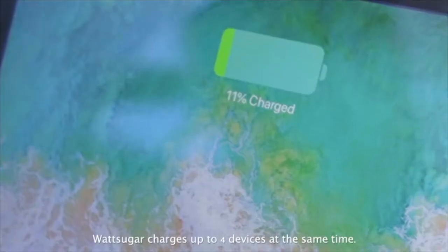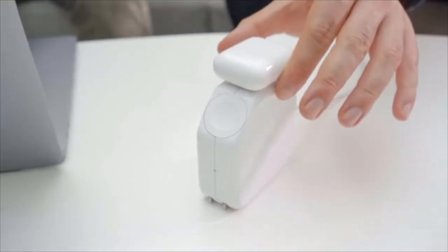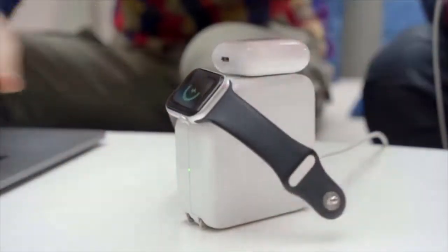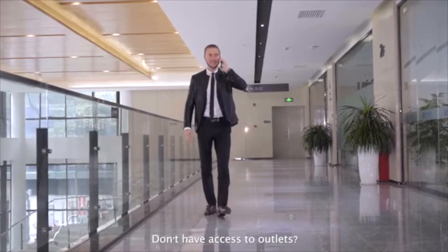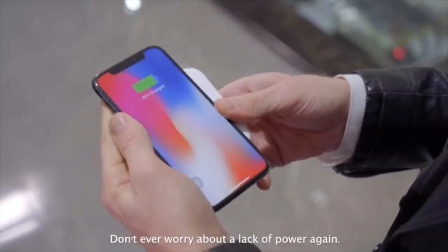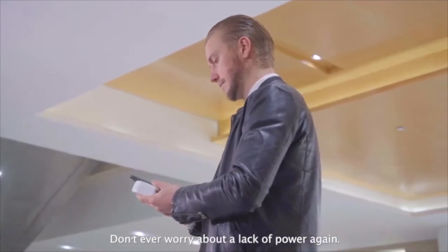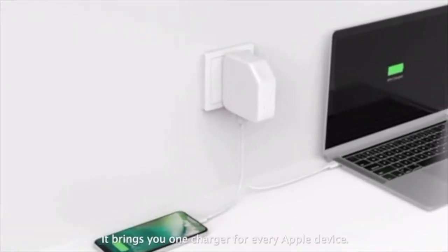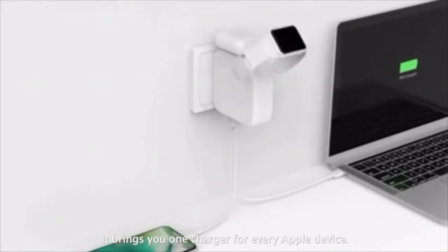WattSugar charges up to four devices at the same time. Don't have access to outlets? WattSugar charges your smartphones as a wireless power bank. Don't ever worry about a lack of power again. WattSugar puts a stop to your cable clutter. It brings you one charger for every Apple device.